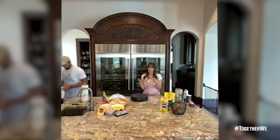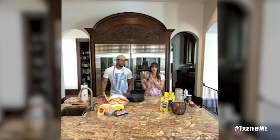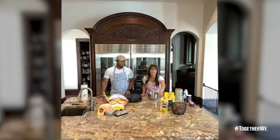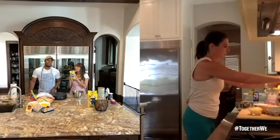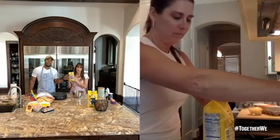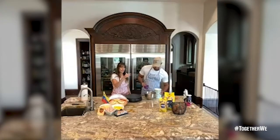The first thing we're going to do is clean our hands, because everything that we do is mainly with our hands. Then we're going to use a medium-small bowl to do the mix. We're also going to need the harina pan — this is the one I use. You can use any corn flour, but this one is Venezuelan. We're going to do one cup of the harina pan.